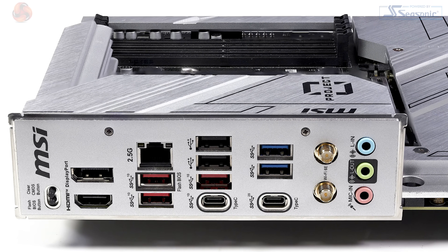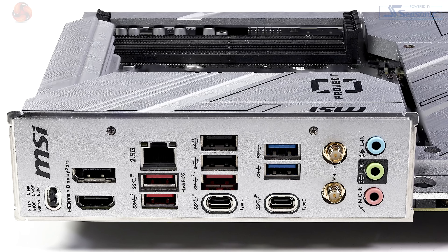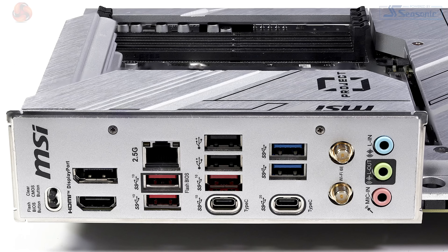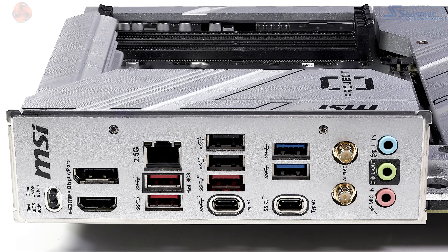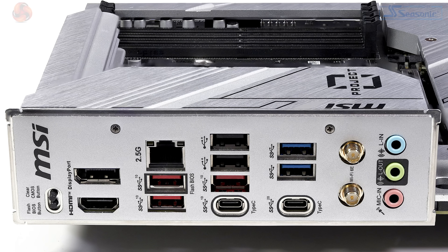Turning to the rear I/O panel, we have two USB 2.0 Type-A ports, two USB 3.2 5 Gbps Type-A ports, three USB 3.2 10 Gbps Type-A ports, a USB 3.2 Type-C at 10 Gbps, and a USB 3.2 Type-C that's 2x2 rated at 20 Gbps. For networking we have Realtek 2.5 Gigabit Ethernet, Wi-Fi 6E and Bluetooth 5.3. For graphics, HDMI 2.1 and DisplayPort 1.4.